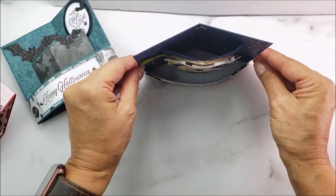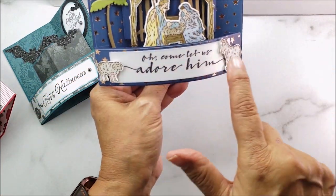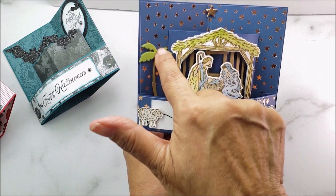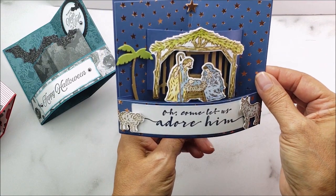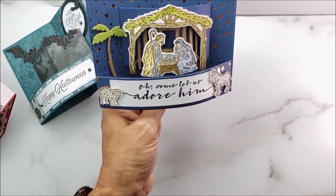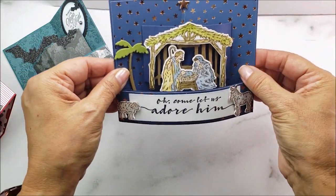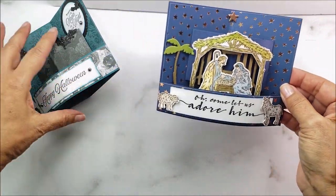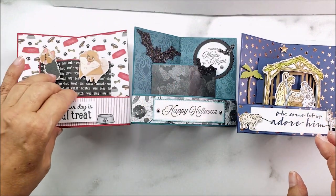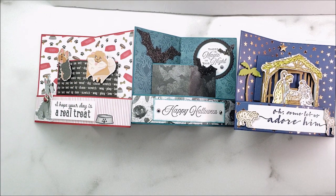This next card is the one I'm planning to use as my Christmas bendy card. I've got Mary, Joseph, and the baby, along with a little donkey and lamb, a palm tree, a star made with the Stitch Stars dies, and my sentiment on there. They might vary a little in color since I don't have identical cardstock for all of them, but I think it'll be fun. I hope I've inspired you to go create a mini bendy card and send them to all your friends and family — I know they'll enjoy it! Love y'all, bye-bye!